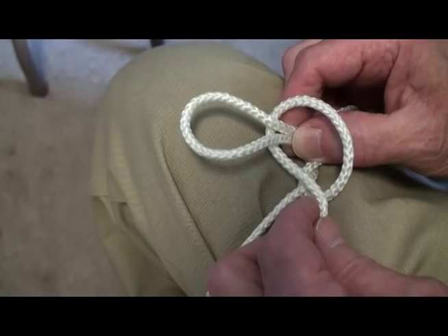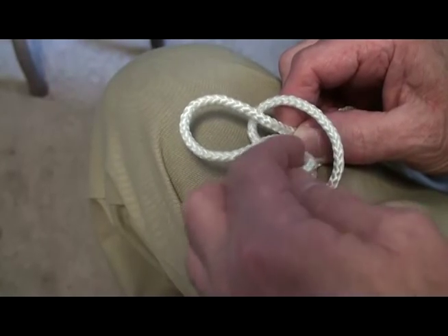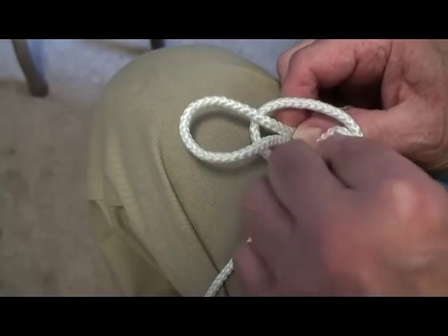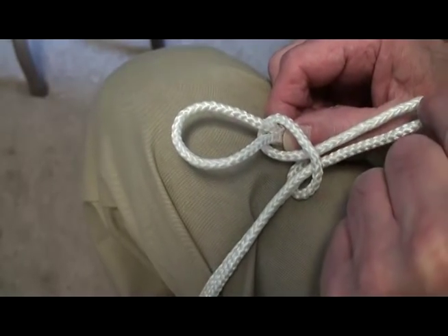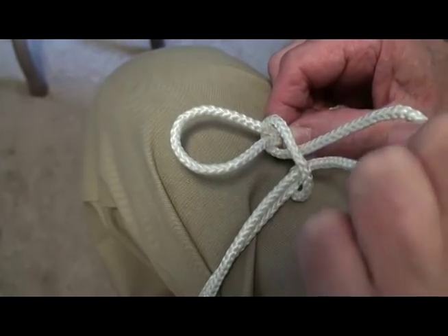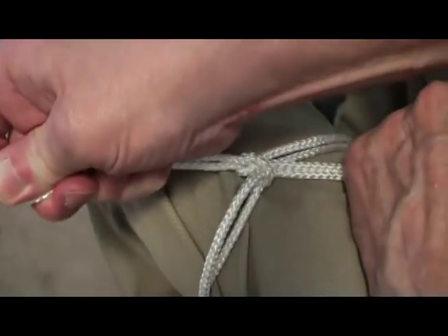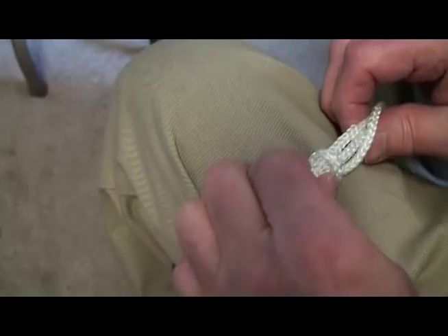Now we've got to make our second bow. How are we going to do that? Well, let's tuck it in this hole here. Do you know where my thumb is? There's a hole right there. We're going to tuck it in there and force it through that hole like this, so that we have — guess what? — another bow forming. So now all we have to do is hold onto this one tight and grab this other bow here and pull. Pull tight, like that.